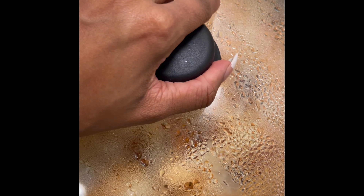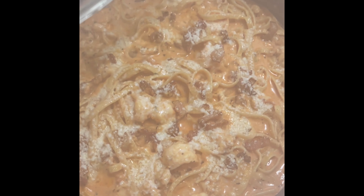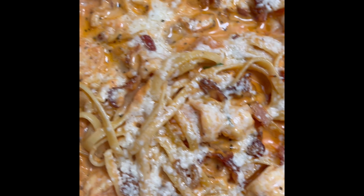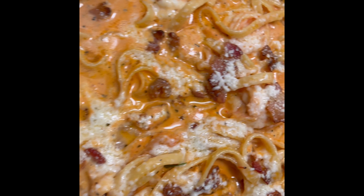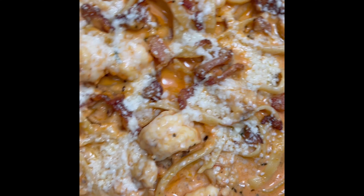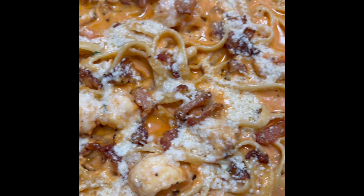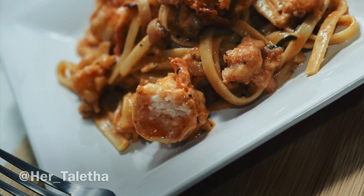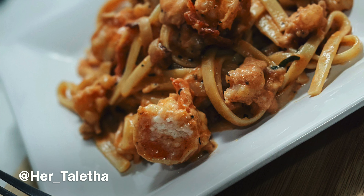This is our final product — this is what we finished with. A nice seafood, tomato and basil pasta. I hope you guys enjoyed this video. If you guys have any more ideas you want me to cook, let me know — I will gladly do it. Thank you all for watching.